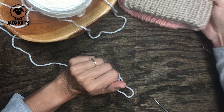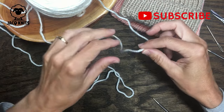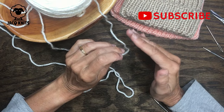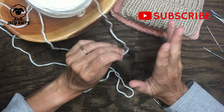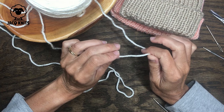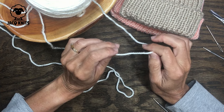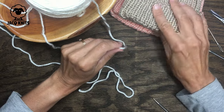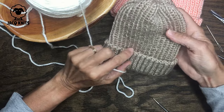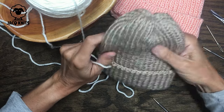For this particular hat we are going to use a worsted weight yarn. I would suggest using an acrylic yarn for a baby — you want to be able to put it in the wash, so not anything that's wool. Just find a nice soft yarn that will be comfortable for the baby. Any color will do; I like neutral colors for babies, but you don't have to stick with pastels anymore.